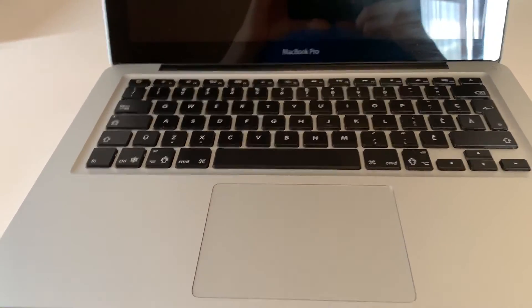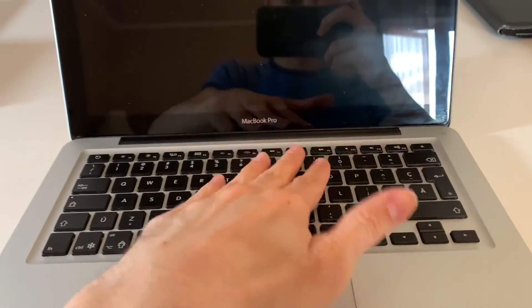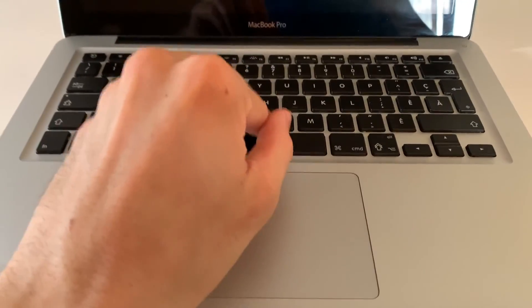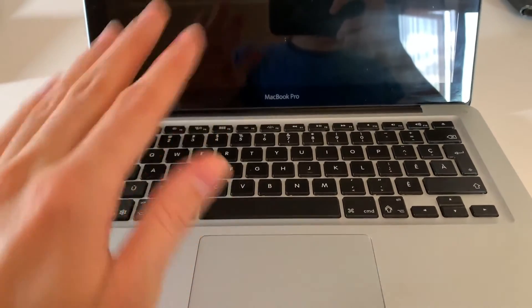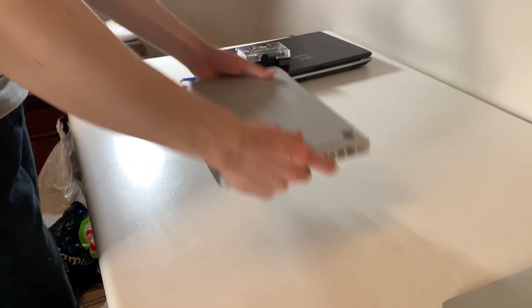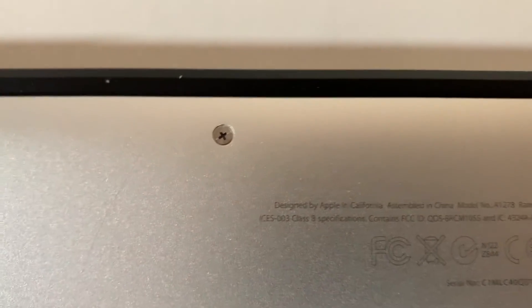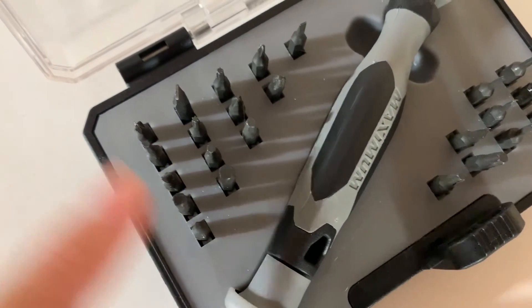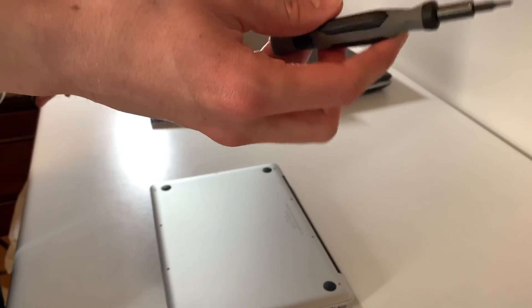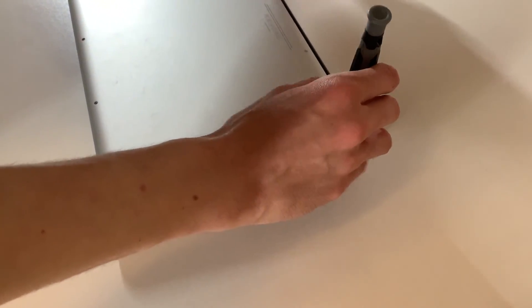The first step is to make sure the unibody MacBook Pro is shut down — press the keyboard a few times, look at the screen, nothing is happening, that's what you want. Shut it all the way off. Then flip the computer around and find the right screwdriver. As you can see, it uses small Phillips screws, so you'll need a small Phillips screwdriver. Once you have the right screwdriver, unscrew the screws and put them aside.